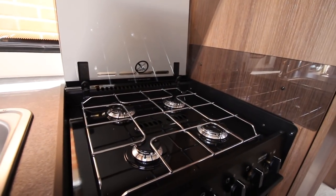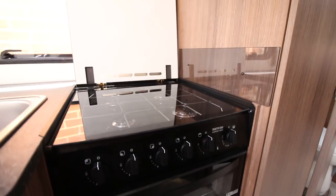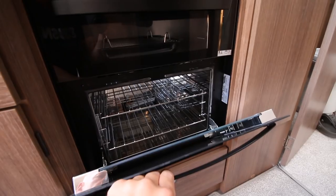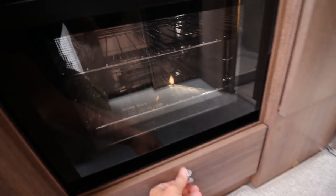We have a four ring gas hob, a separate grill which is always good, an oven below, and a small cupboard here.